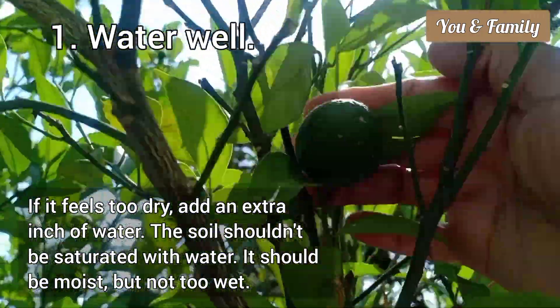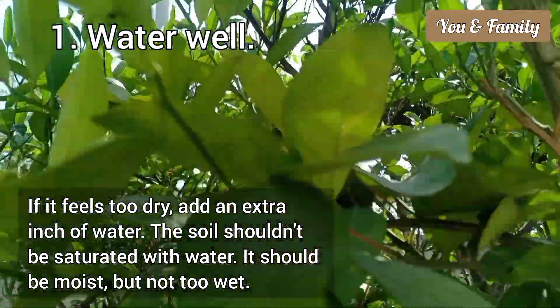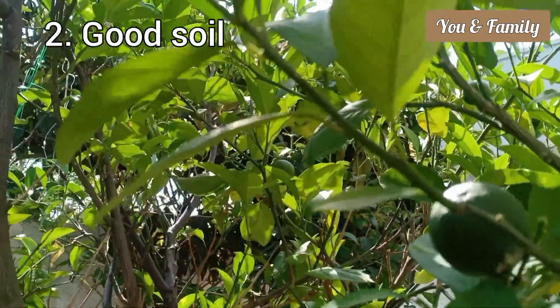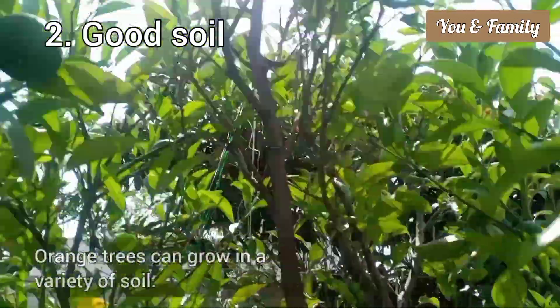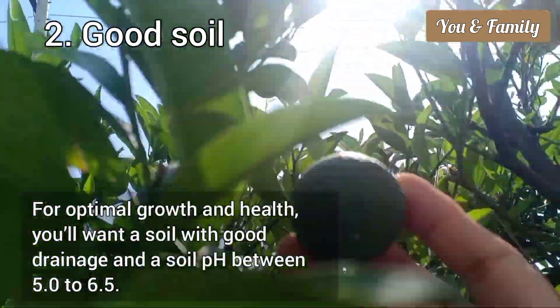The soil should be saturated with water but not too wet — it should be just moist. The second tip is to invest in good soil. Orange trees can grow in a variety of soils, but for optimal growth and health you will want a soil with good drainage.